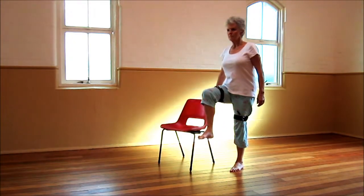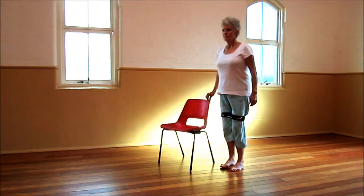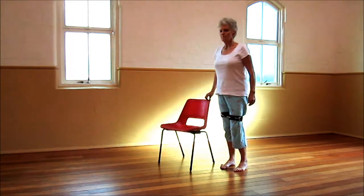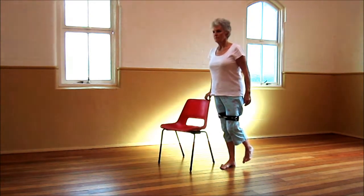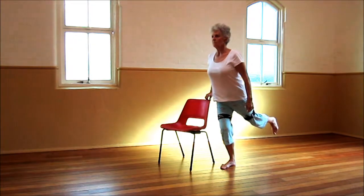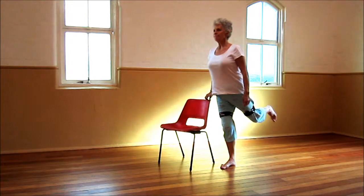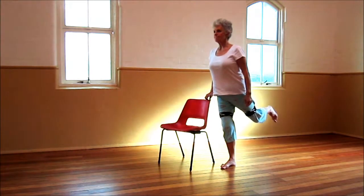Now we're going to swap weight-bearing legs, so we stand on our right, bending the left knee, and you're going to just take your foot back behind you. We're imagining that we're just sort of shutting a door back. Beautiful, well done. Come back to centre. Let's keep our body upright and we're going to squeeze that left glute or our left butt cheek. Really good. Excellent work.